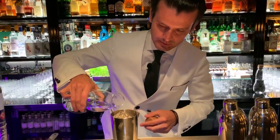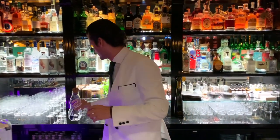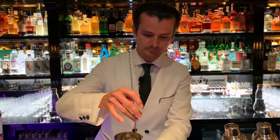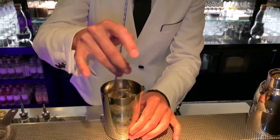I prefer to use a tin rather than a mixing glass, which again really helps me to control temperature. Right now I'm just washing the ice with a little bit of water to clear it up from the little